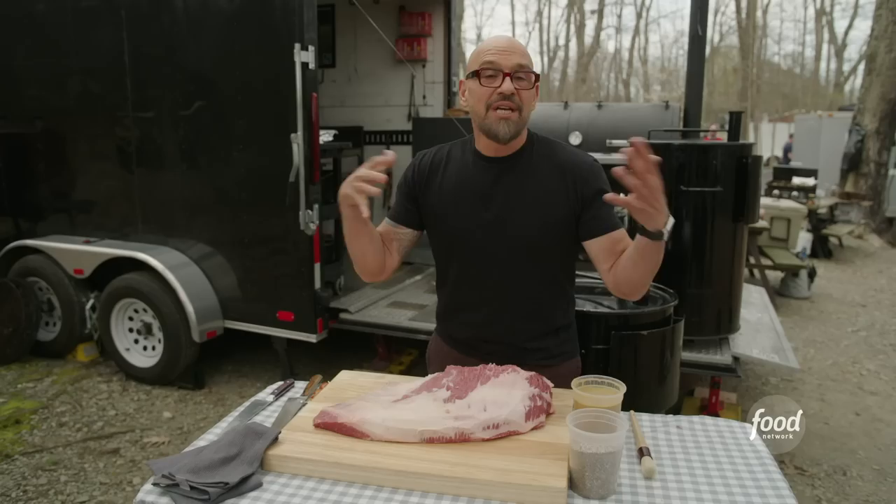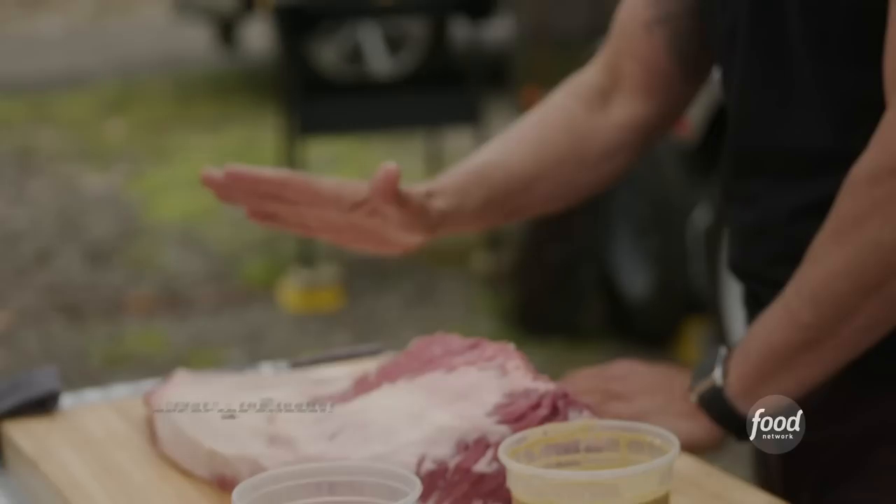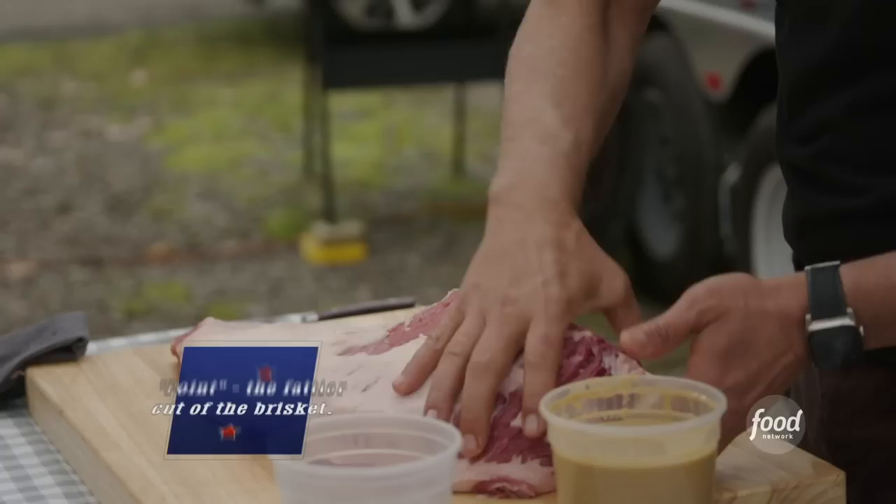This isn't competition-style brisket. This is more of a restaurant-style backyard brisket. We're cooking the whole packer, so that means we have two very different cuts within the brisket. We have the flat, which is the leaner cut of the brisket, and then we have the point, which has lots of intermuscular fat.